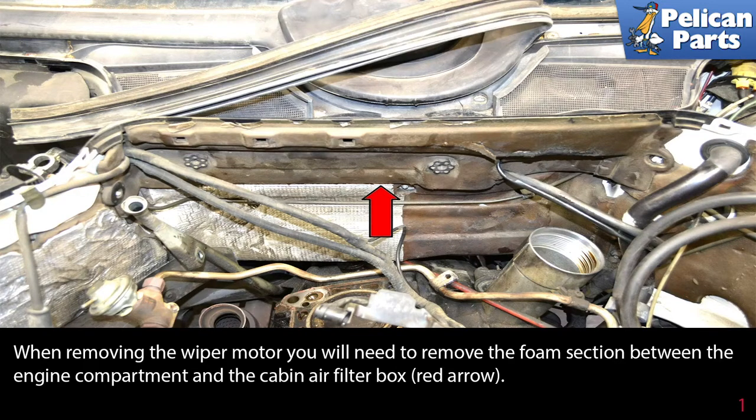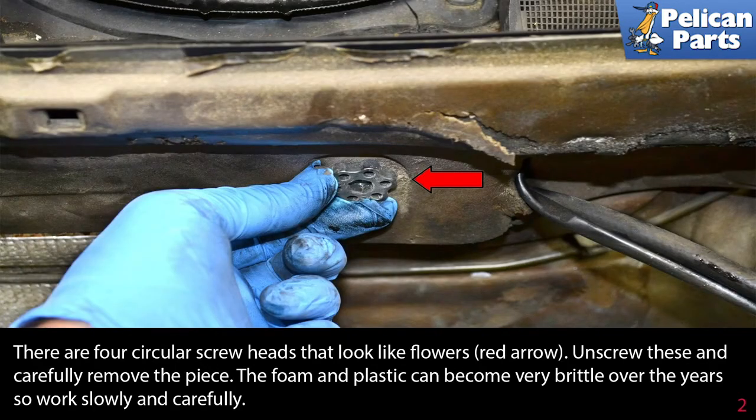When removing the wiper motor, you will need to remove the foam section between the engine compartment and the cabin air filter box. There are four circular screw heads that look like flowers. Unscrew these and carefully remove the piece. The foam and the plastic can become very brittle over the years, so work slowly and carefully.